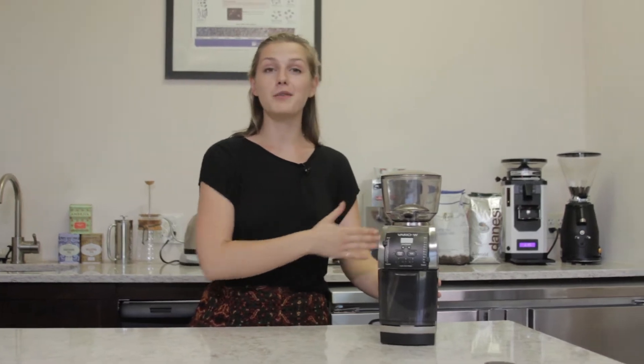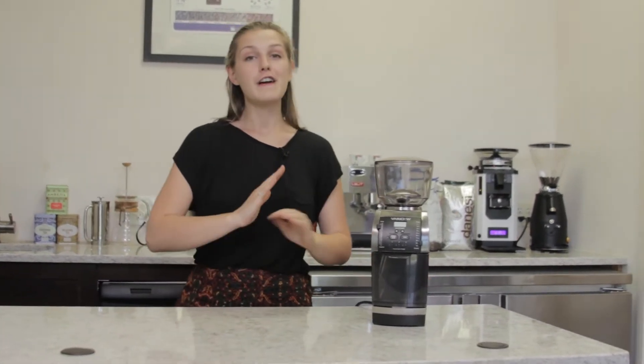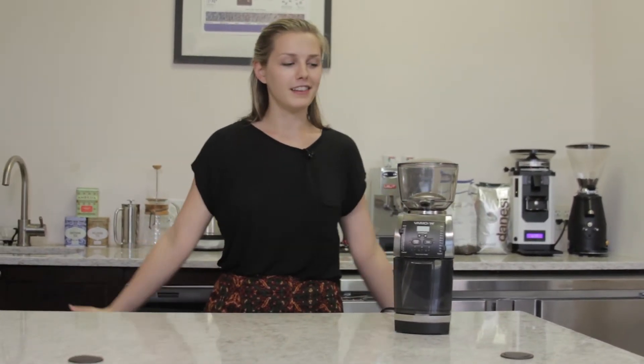Espresso, pour-over, drip, French press — you name it, the Baratza Vario W is the perfect grinder for all brewers alike. Here at Firstline, we use the Vario W almost every day, and going over the specs, it's not hard to see why.